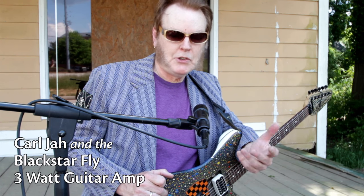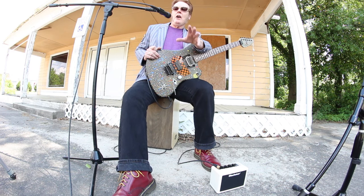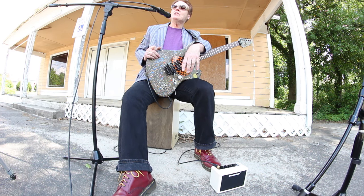Hello everybody, this is Carl Jha. Of course, you know that by my beautiful jacket. Anyway, a little reflection here on the Blackstar Fly amplifier — a tiny little amplifier that sounds amazing.